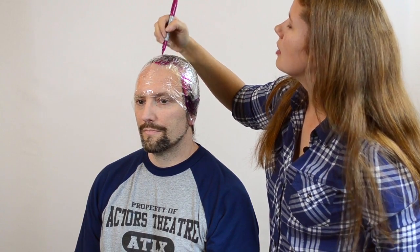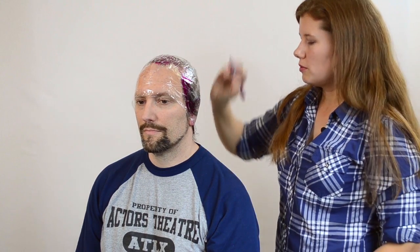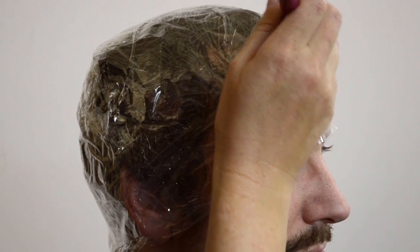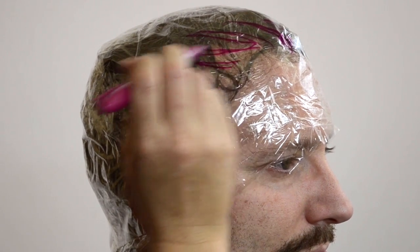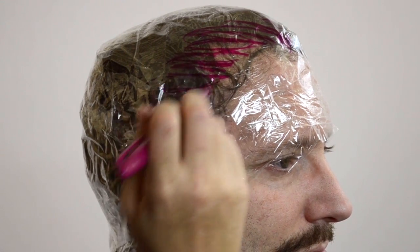Now, if you don't have a hairline or if your hairline is not where you want the hairline on your wig to be, once you've roughed this in, you can draw in the desired final hairline. This is very useful if you want the hairline to be lower than your own hair or if you want to add a widow's peak or some such thing. It's best to draw that line in a contrasting color so we can tell which one is which.